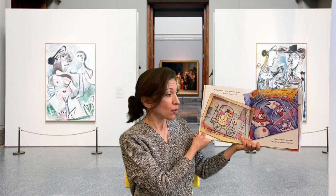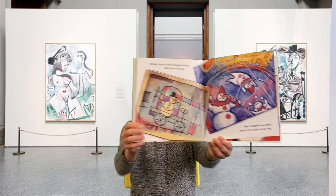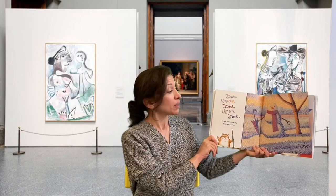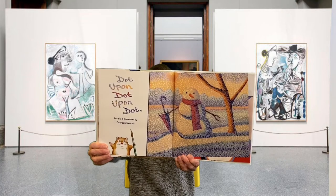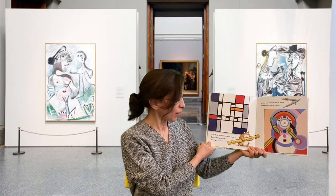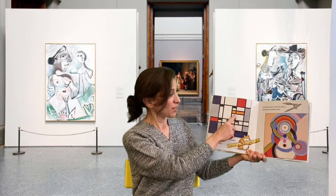Mark Chagall's snowman cavorts in a bright circus rain. Dot upon dot upon dot — here's a snowman by Georges Seurat. Piet Mondrian's snowman is square. Do you see a carrot anywhere there? I think I see one right there.